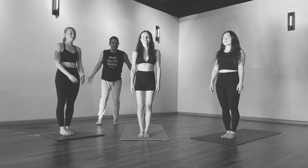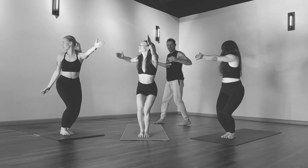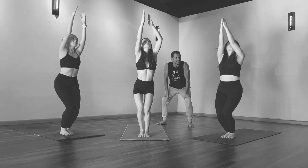Beginning in chair, bending your knees, reaching up in the air. Let's add a twist, opening to the right with your arms wide. Return back to chair, both arms up, looking up, and then to the left side.